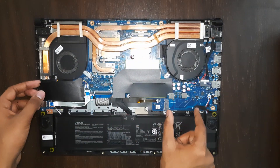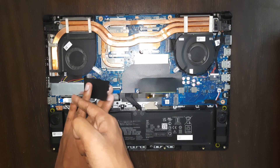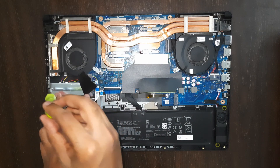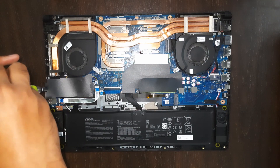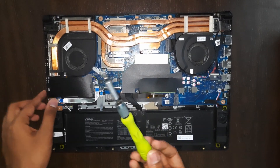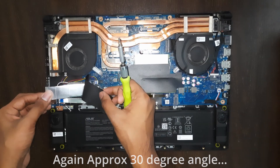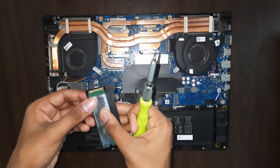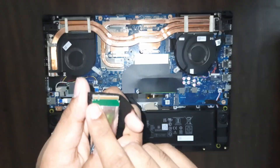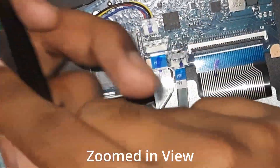Now for the SSD — you can do the same thing for this SSD slot. I don't have a new SSD right now so I'll just show how to remove and reinstall. It has a thermal pad on it. Unscrew the screw, lift it up at an angle, and remove it. This SSD also has a notch which you align the same way.